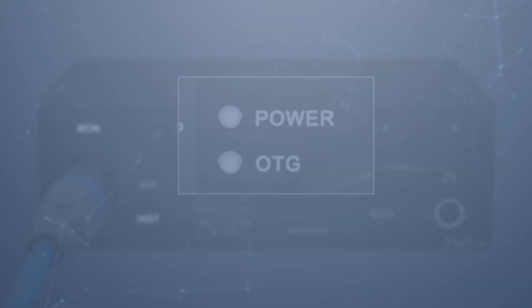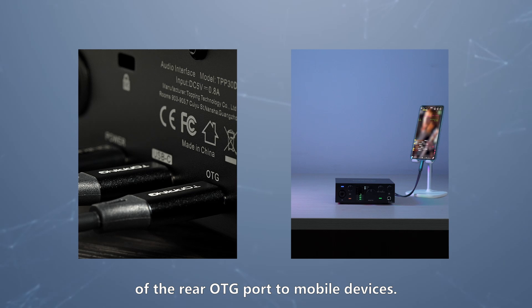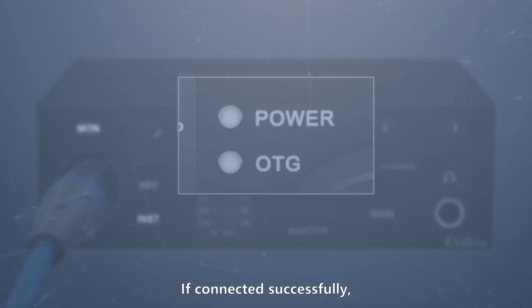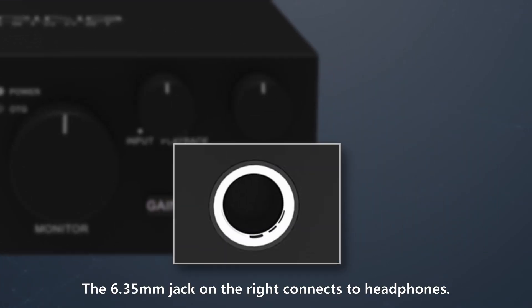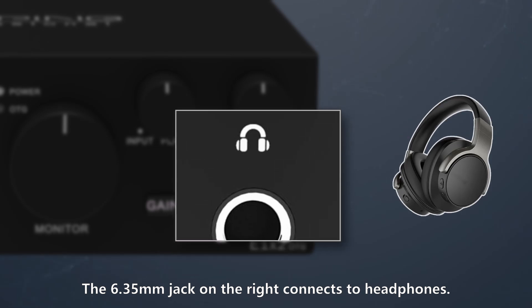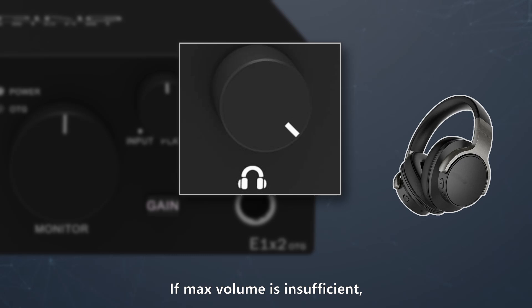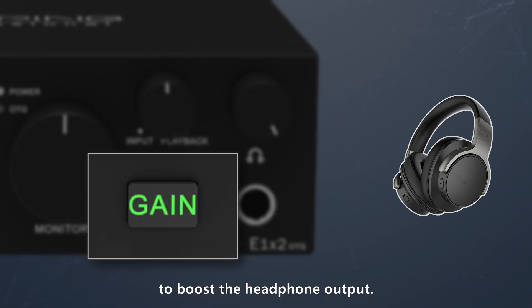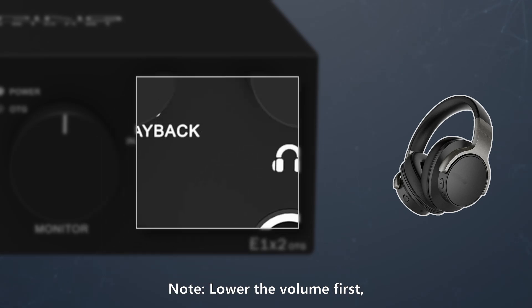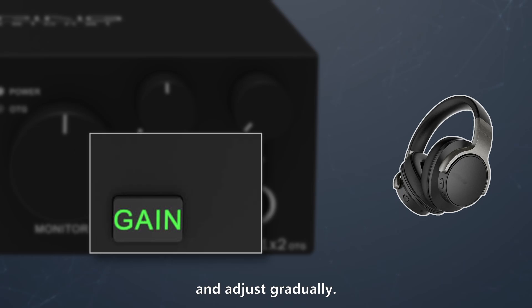Below is the OTG indicator, showing the connection status of the rear OTG port to mobile devices. If connected successfully, the light stays on; if unrecognized or disconnected, the light turns off. The 6.35mm jack on the right connects to headphones, and the knob above adjusts headphone volume. If max volume is insufficient, press the gain button on the left to boost the headphone output. Lower the volume first, then enable gain and adjust gradually.